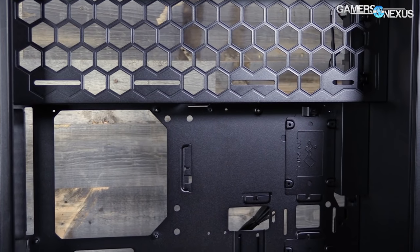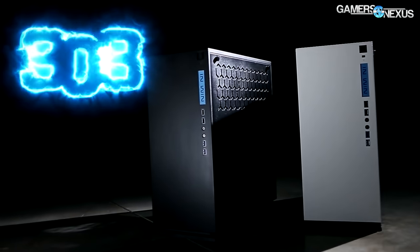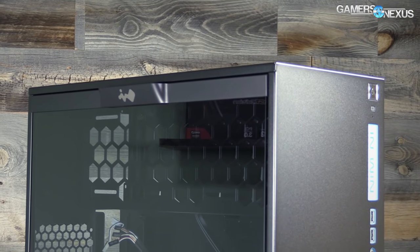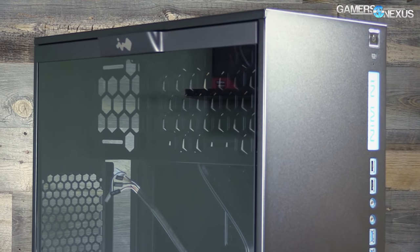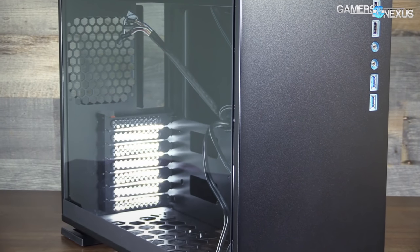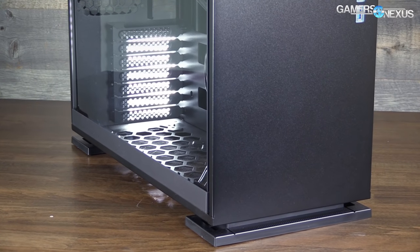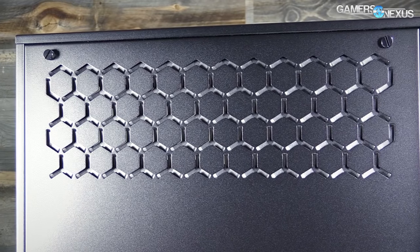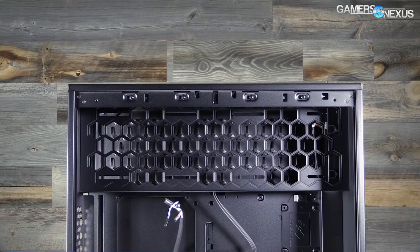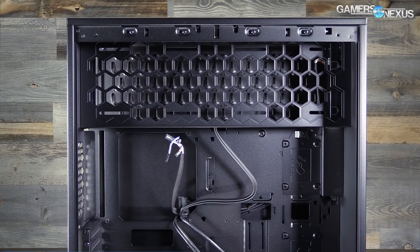Let's run through the specs before getting into thermal testing, acoustics, and build quality. The InWin 303 ships in black and white models. Both versions have a tinted 3mm thick tempered glass side panel, and both use LED illuminated name tags and IO ports on the front. The 303 is built of SEC steel that is 1.2mm thick, making the paneling one of the thickest on the case market, especially at this price range, where most competition uses about 0.8mm thick steel. The case supports ATX, Micro ATX, and Mini ATX motherboards, and we'll talk about some ATX fitment issues later.